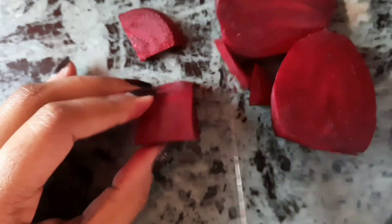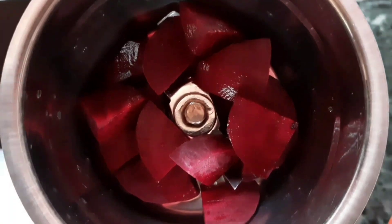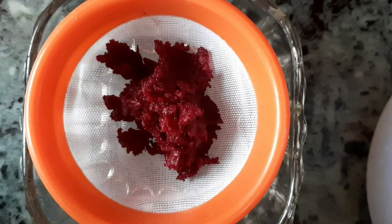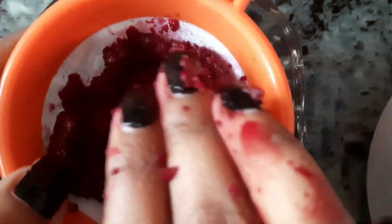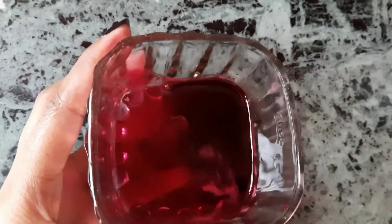Now, if you want, you can grind it or press it because we just need the juice. So I will grind it first to get pure juice. Or if you want, you can use it in pulp or paste form. You can see that the pure juice has come out.